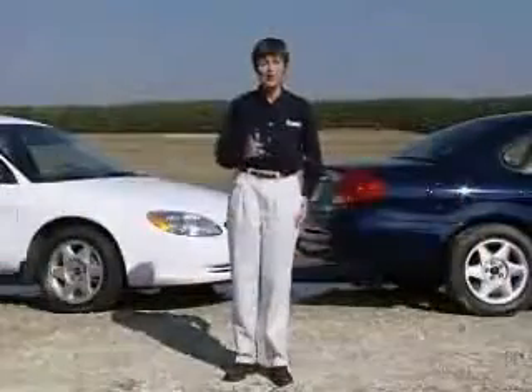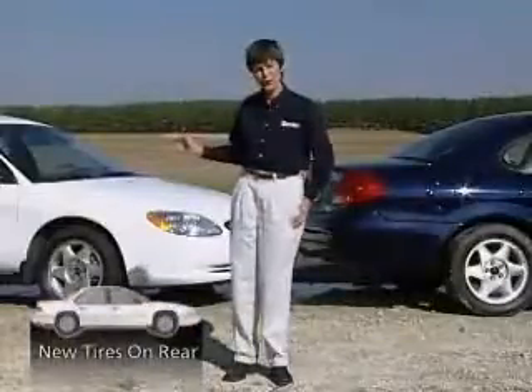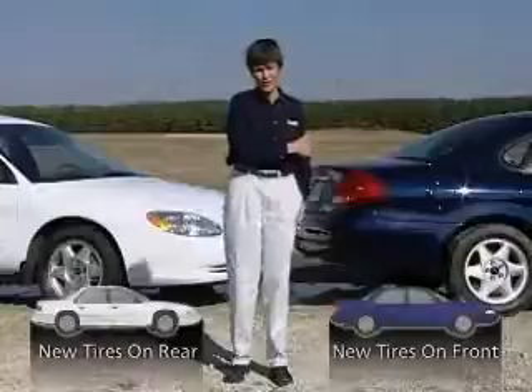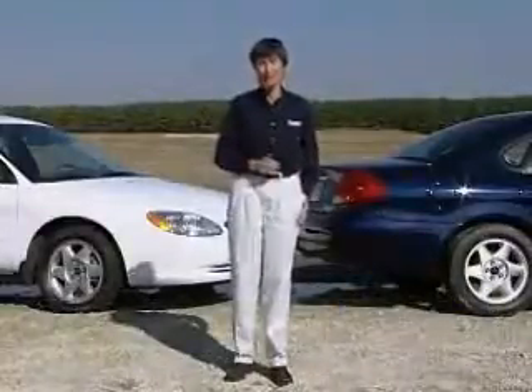Two identical vehicles, but with one big difference. On the white car, the new tires are mounted on the rear, then the front tires are half worn. On the blue car, the new tires are mounted on the front, and the rear tires are half worn. Sounds like a subtle difference, but watch what happens when we put them on the road.